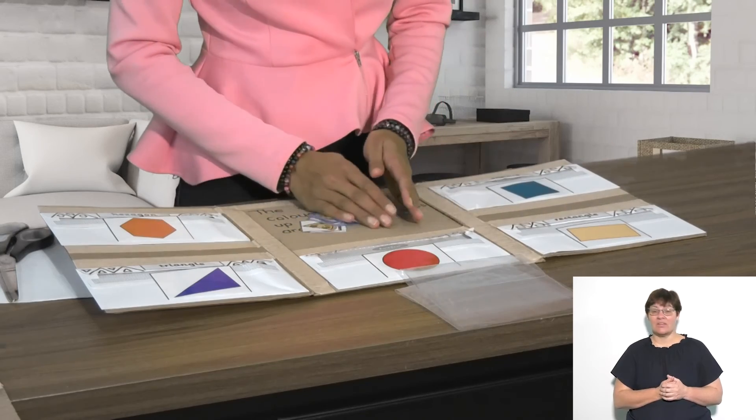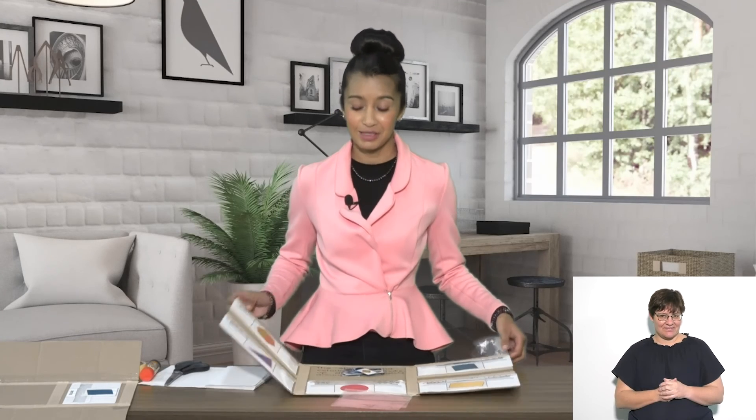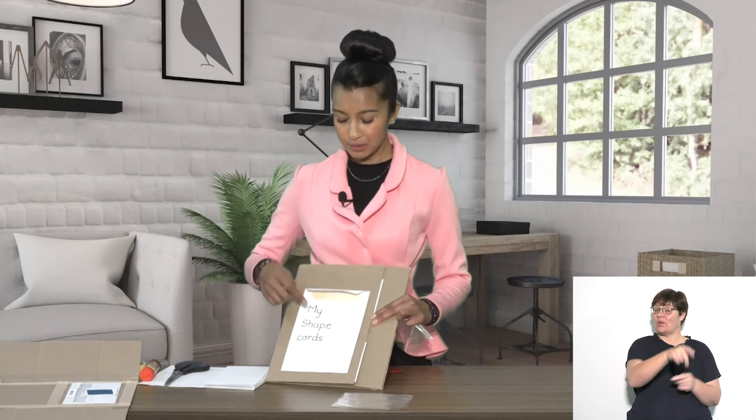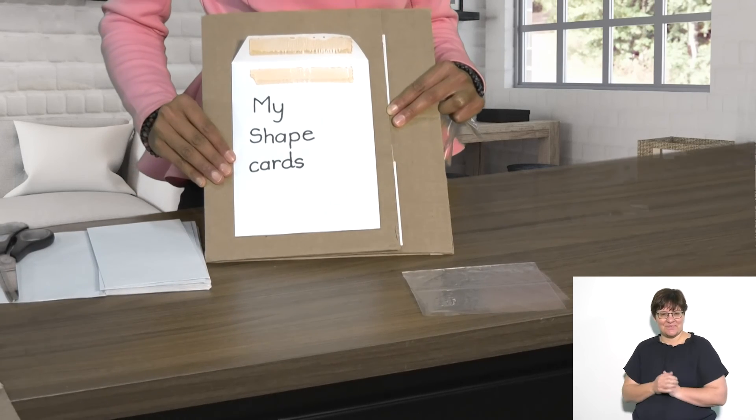Once you have sorted out all your shapes, you may take them back out and put them in a little plastic bag to keep them safe. This board just closes up like this — I've got a little envelope here to put all my shapes in and it makes for easy storage. I hope you have lots of fun making your shape board and I hope you enjoy looking around you to find all the shape cards that you need to make. Bye!